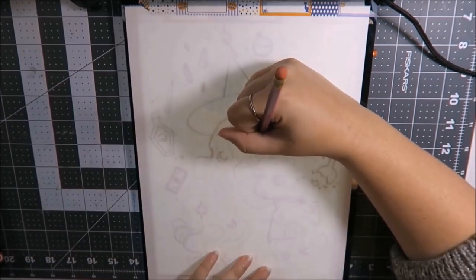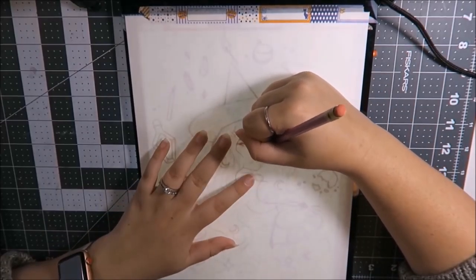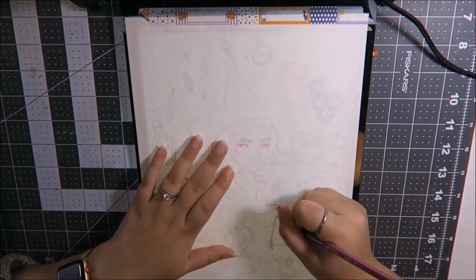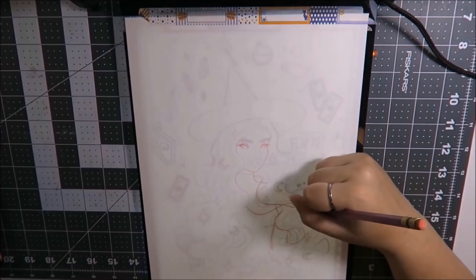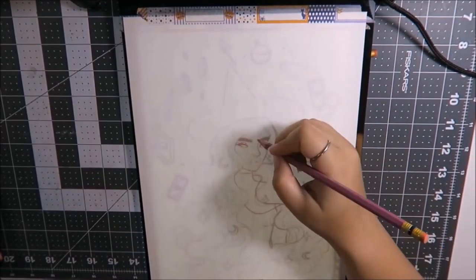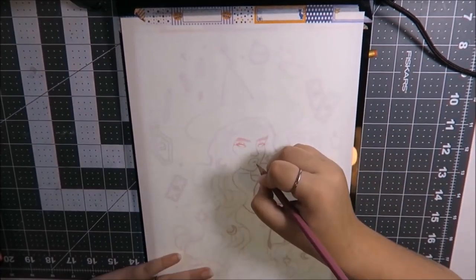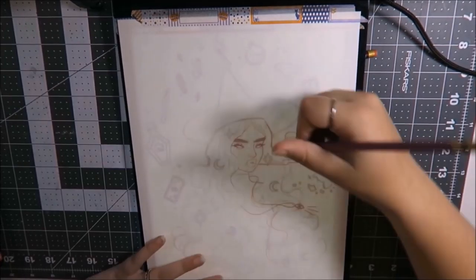I'm also going to link my light pad — I don't remember the brand — my light pad and my paper and whatnot down below as well. I always get questions about my light pad. The reason I don't really link it in videos is because I wouldn't really recommend it. The light pad itself is great, but the port has worn out very quickly, so keeping it lit up is sometimes kind of a struggle. So I don't really list it because it's not really the best one out there, honestly.